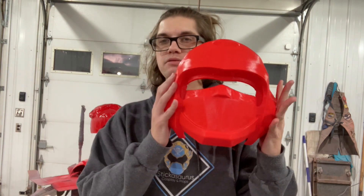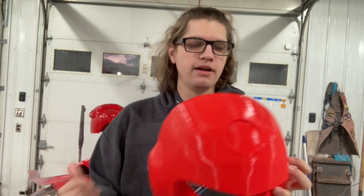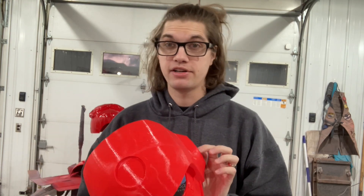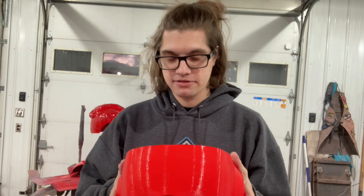Hello, Sticksaurus here, and today we are starting on another Flashman helmet. It is Flashman Blue, Blue Flash — I don't know what their naming convention is, I can't remember. I wanted to do Blue Mask, but everyone kind of was like, hey, do Blue Flash. And then like 30 people asked me if I had Flashman Blue, so I was like, I guess I'm going to soon.